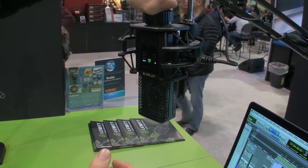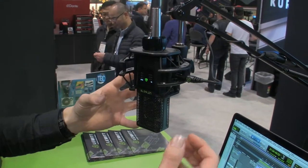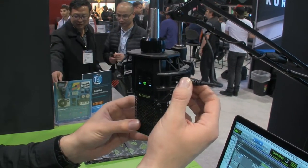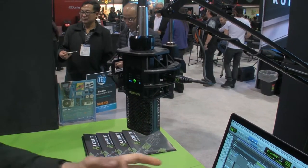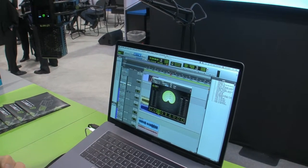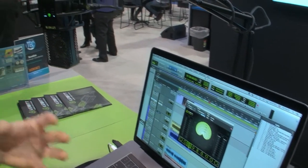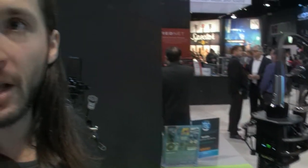We output the front cardioid pattern through the standard XLR and the rear cardioid through this mini-XLR on the side. You record on a stereo track and load the plugin to set your polar pattern. This would also be possible on an analog mixing console — it's just a way of mixing these two signals together. It's not any algorithms or reverberation added or decreased; it's just the signal mixed in different ways and different phase relationships.